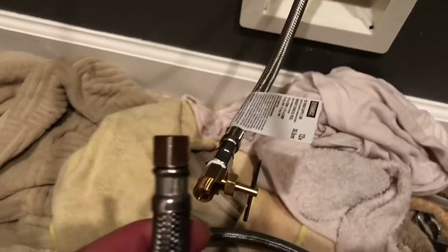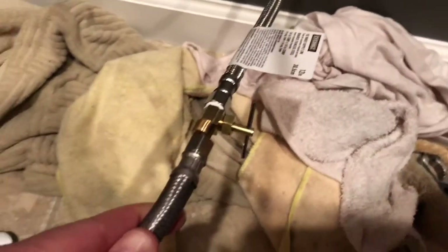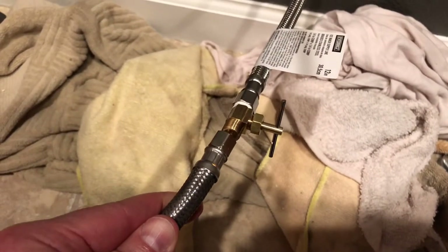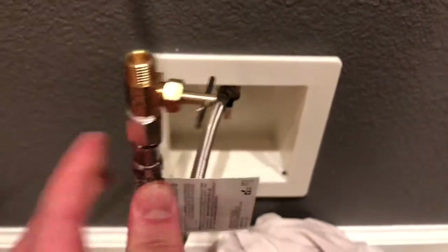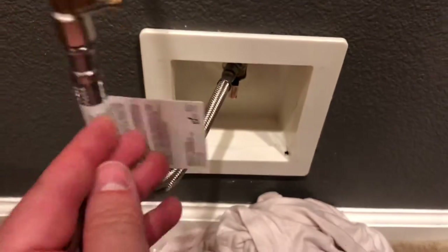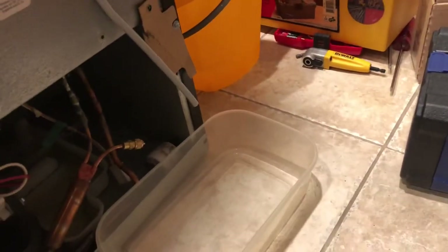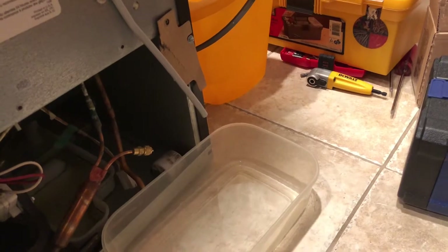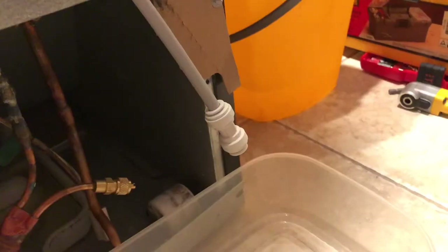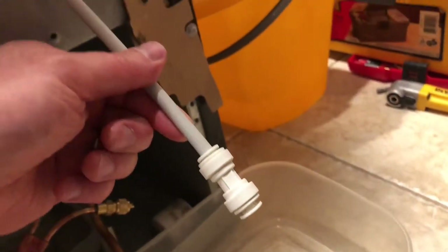Now I can essentially move my shutoff valve from the wall location to the end of the hose, and then all I do is take my refrigerator line, put it on here, and I'm good as new. That's my solution — about a $12-$13 solution on this side and about an $8 solution on the other side.